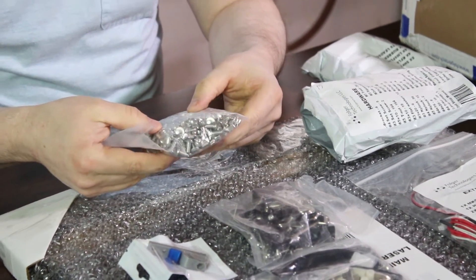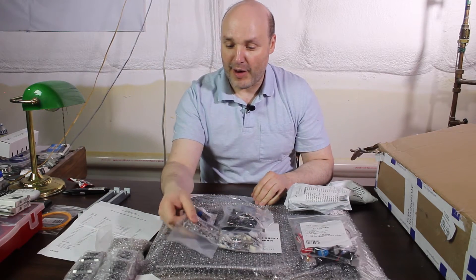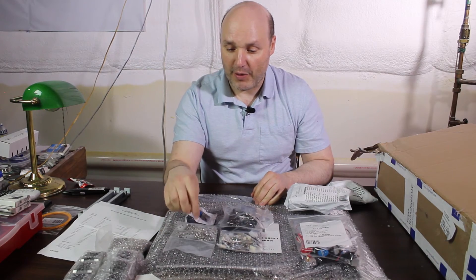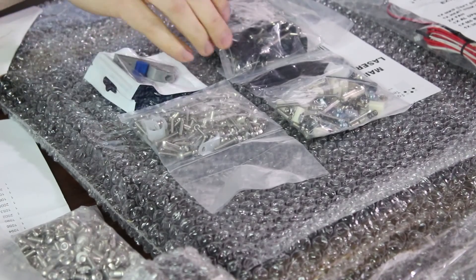These guys are all pretty much the same size, so I'm not gonna really mess with that bag at all. At another time off camera, I'll go through these and make sure that we do have all the standoffs and the right screw sizes that we're gonna need.